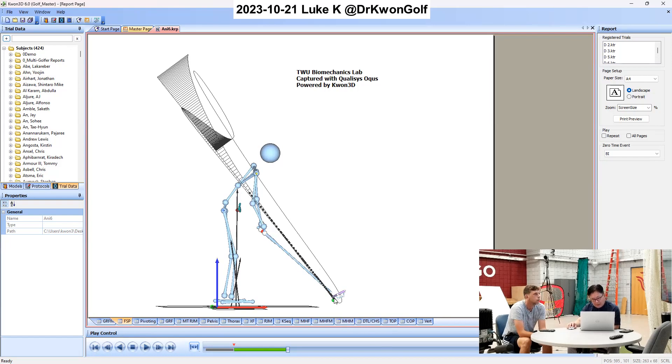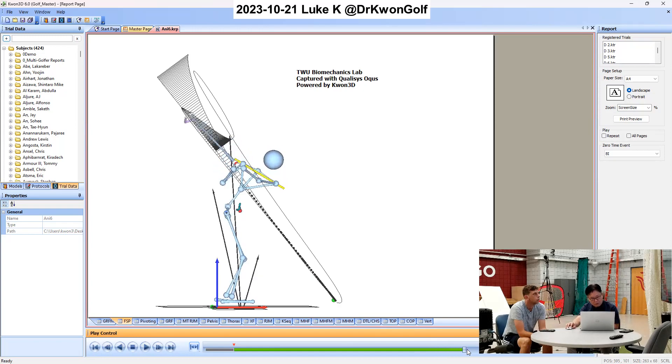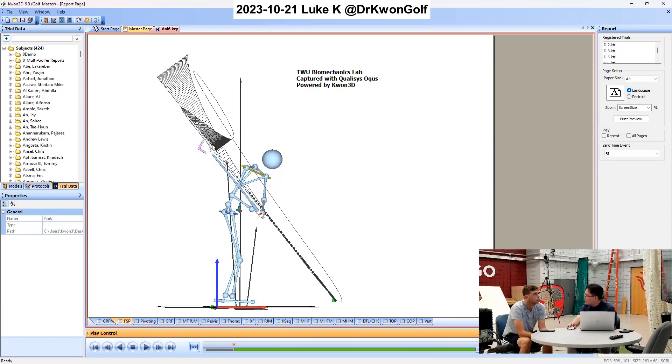If we extend this functional swing plane all the way and show your club head motion relative to the swing plane — this shows the off-plane motion. All these lines here show the off-plane motion of your club head with respect to the swing plane. At the top your club head is here, but as you start the downswing, the club head quickly comes toward the swing plane. On the way down, the club head goes slightly below the swing plane — this is called the negative deviation from the swing plane.